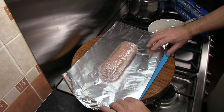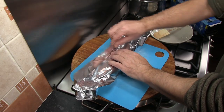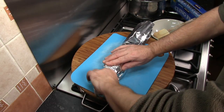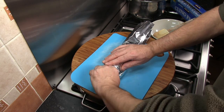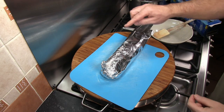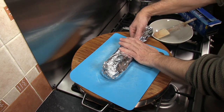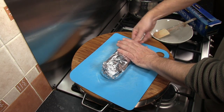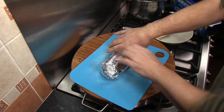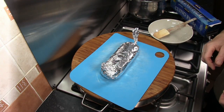For a bit of added security I'm also going to use some foil — wrap that over and use the same Christmas cracker style effect, turning those ends up, because this is now going to sit in simmering water to cook. The foil will make it a lot easier to pick the meat parcel out of the water at the end.